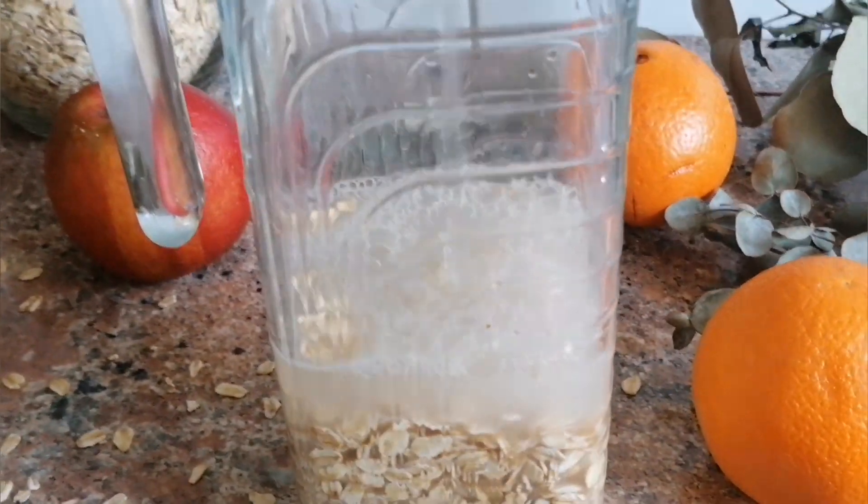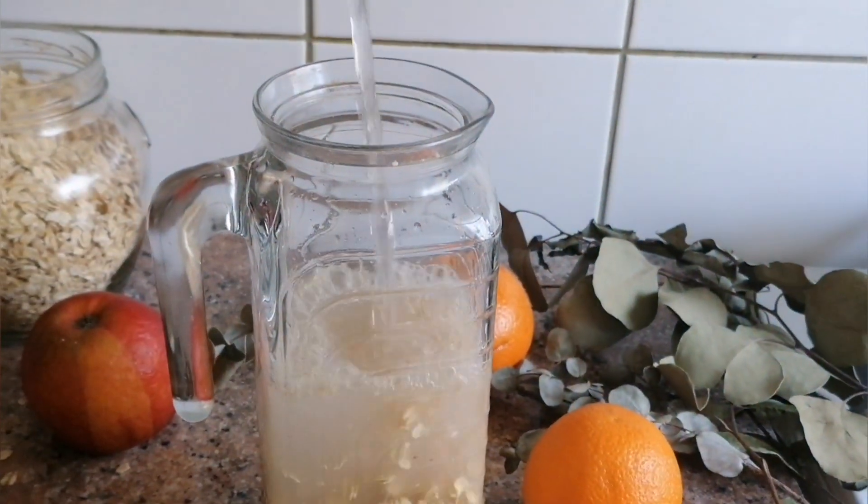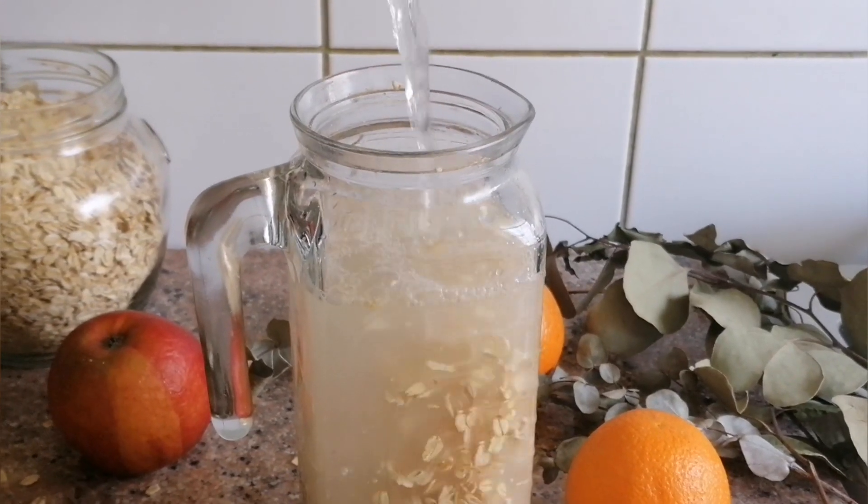And so let us move on to the recipe. We need a glass of oatmeal and one liter of water. You can also add salt or sweetener at your discretion. Pour the oat flakes into a bowl and fill with water.